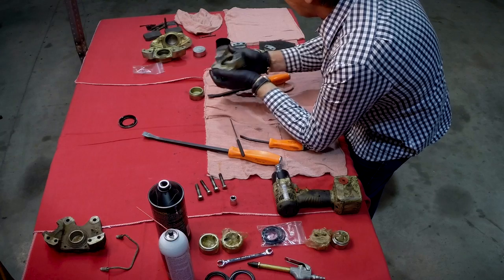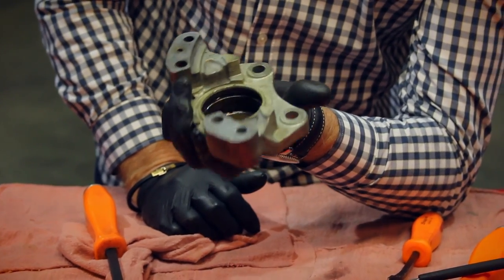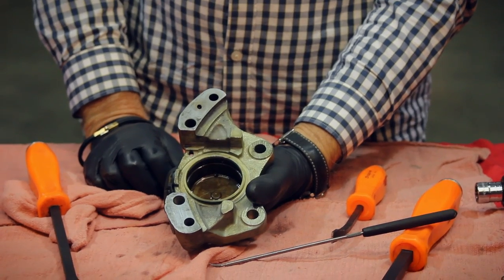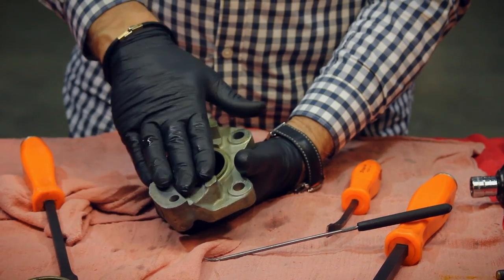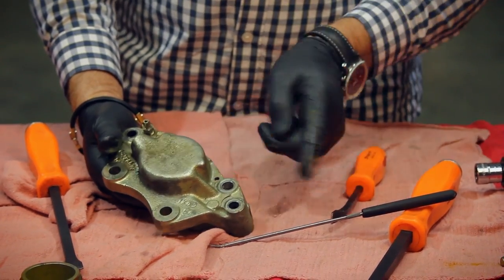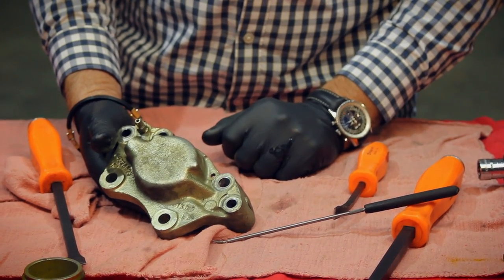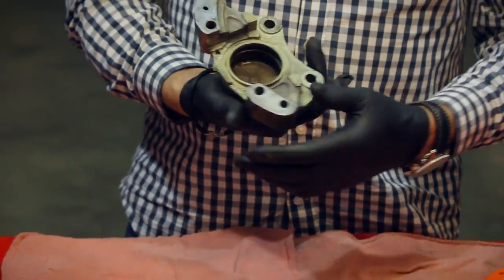We're not going to reuse the seal or the dust cover, so we'll discard them. Taking a look inside — it's obviously dirty. The next thing to do is put this all in a solvent tank and clean it. Some people will clean it and then do a bit more tidying up, others will clean it off and send it out to be replated, or paint it with VHT paint depending on your preference. Let's just clean it off right now and come back to it.